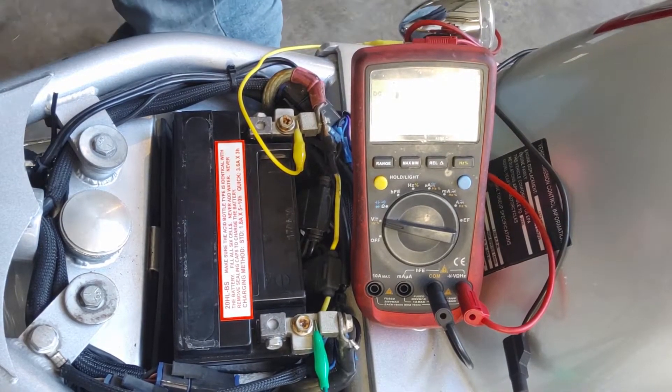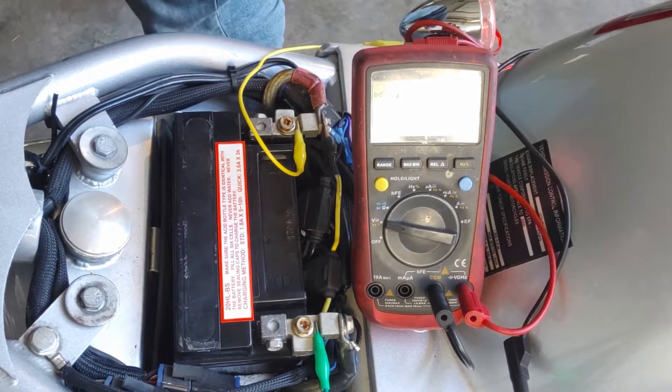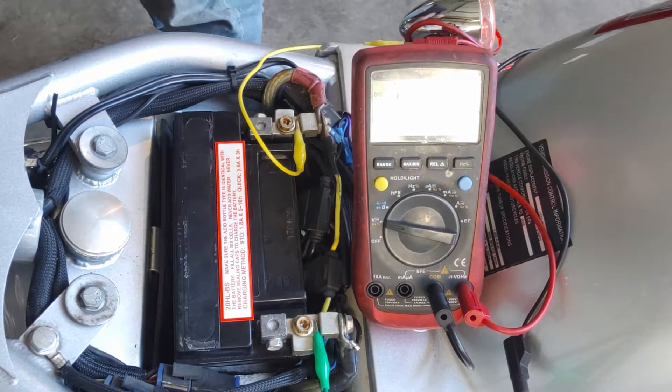Ensure the motorcycle is in neutral. Run switch on. On this model, choke pulled out.